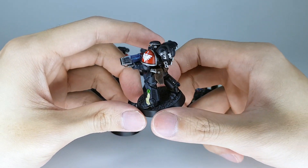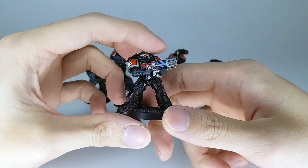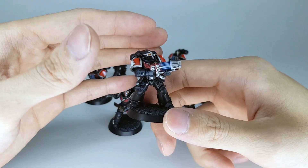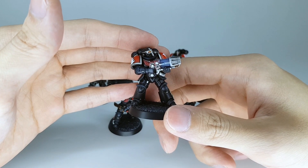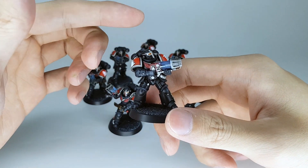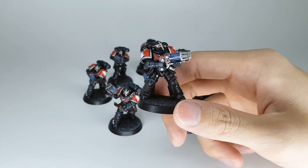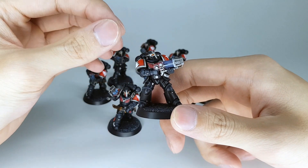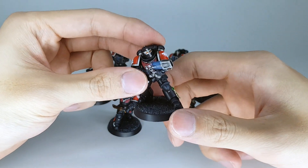Nothing too crazy, just a little teeny tiny bit of edge highlight around. For the gun, I dry brush after painting the red and the silver — dry brush on Temple Guard Blue and then Thousand Sons Blue in a different step, whichever is darker first and then brighter, and then just do some dry brush of white on top and put a blue wash on them. That's just easy plasma for me.